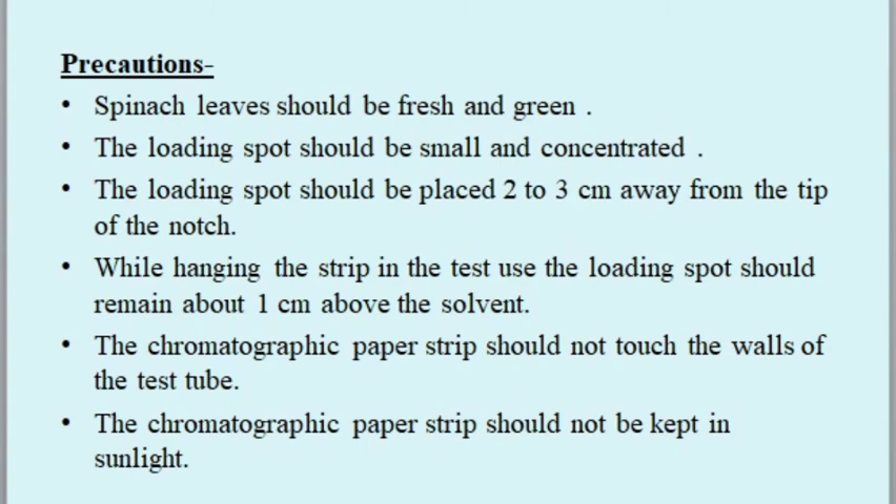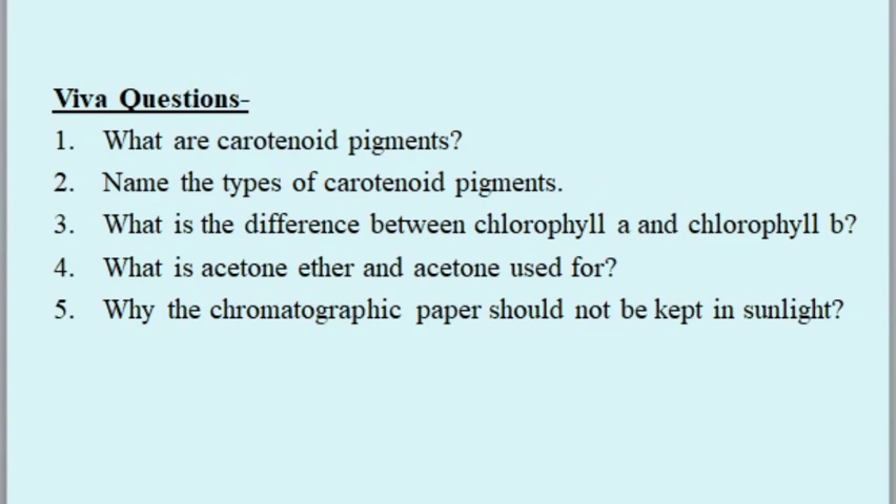Viva questions: What are carotenoid pigments? Name the types of carotenoid pigments. What is the difference between chlorophyll a and chlorophyll b? What is acetone, and what is ether-acetone used for? Why should the chromatographic paper not be kept in sunlight?